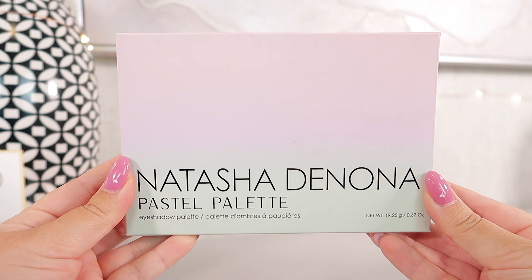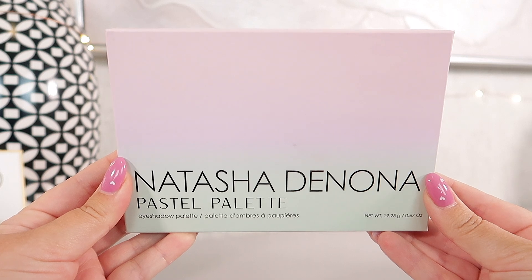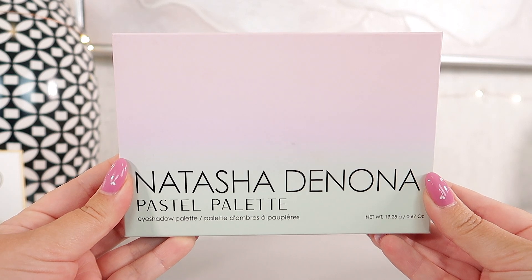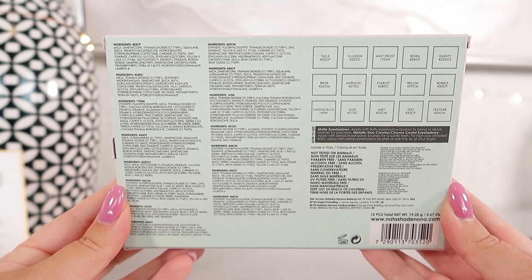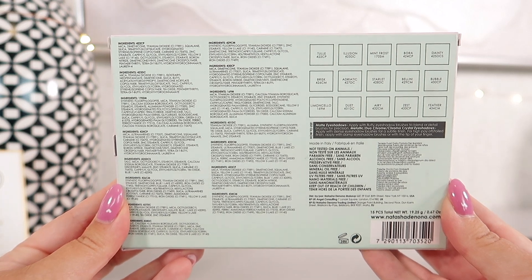Let's get started. Let's talk about the outer packaging first, which is just the cardboard casing that it comes in. We have the theme carried from the palette itself onto the exterior box. This is a midi size palette, which I do think is a big pro. On the back of the packaging, you're going to see all of the shades in this palette, and there's quite a bit of different formulations in here as well, which I appreciate.